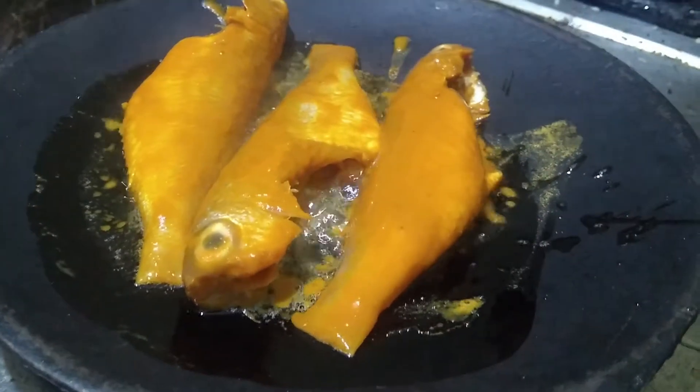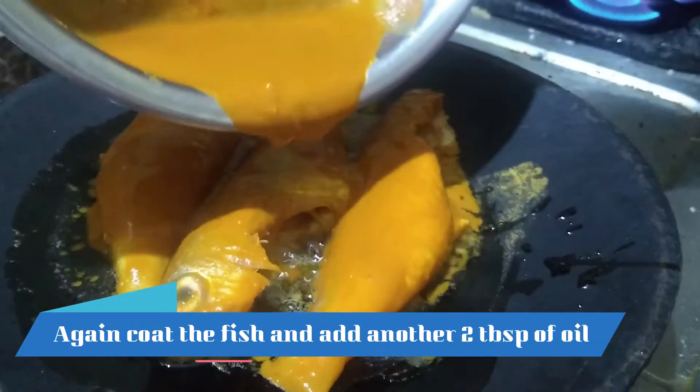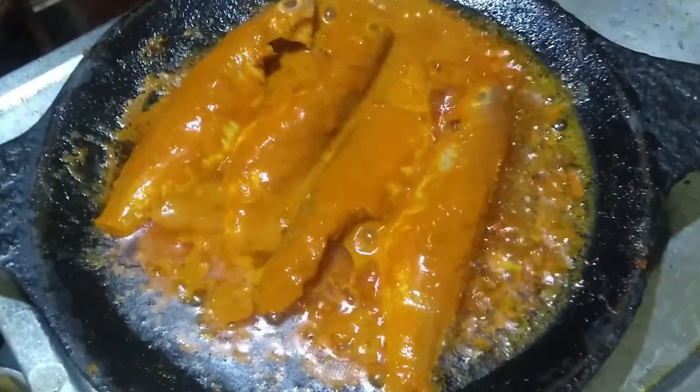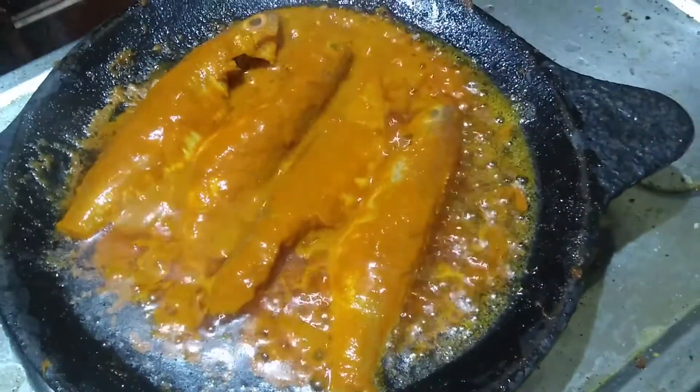Put the fish in the pan. Put a second coating of masala on it. Add an extra 2 tbsp of oil and put the fish in the pan.